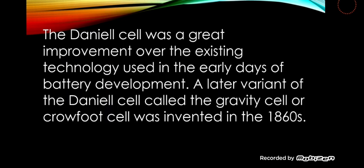The Daniell cell was a great improvement over the existing technology used in the early days of battery development. A later variant of the Daniell cell, called the Gravity cell, was invented in the 1860s.